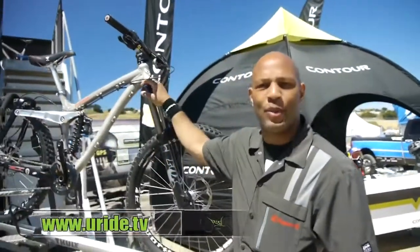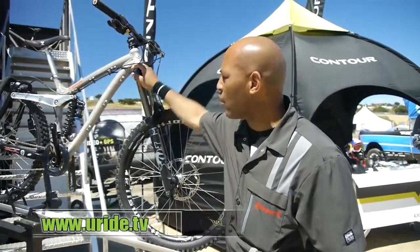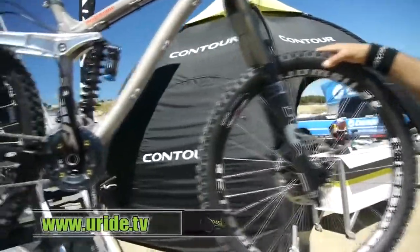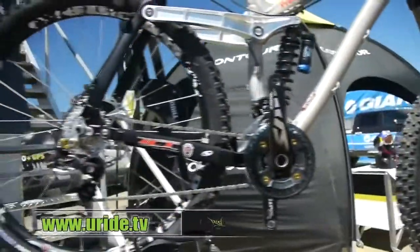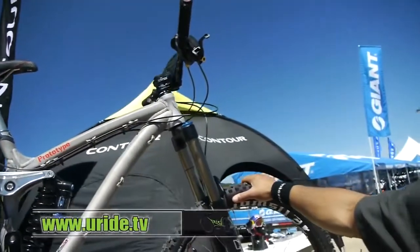Everybody, this is Donald with Ellsworth Bikes. We're here at Sea Otter 2011. This is one of our new bikes — a prototype bike that we haven't named yet. It's the FR 180: 66 degree head tube, matching front and back travel at 180.